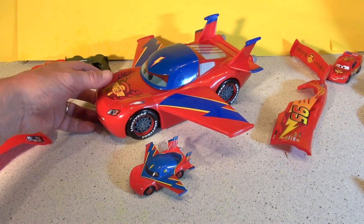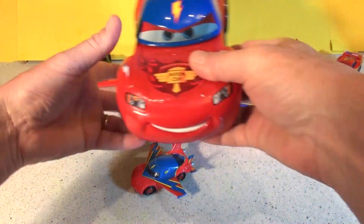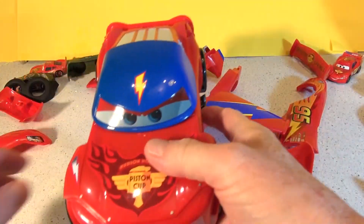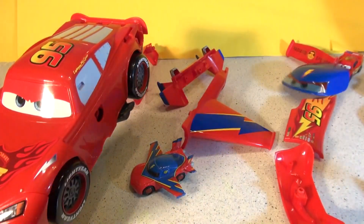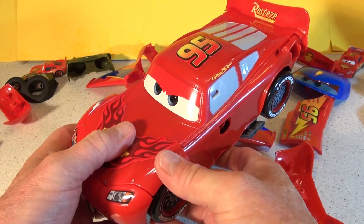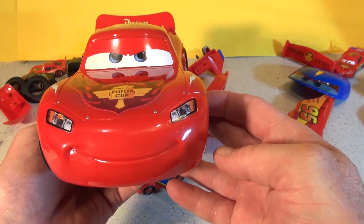Now we're going to do regular Lightning McQueen in downtown Radiator Springs, as he was known — just plain old Lightning. A little smile, take out the helmet, and there is Rusty's Lightning McQueen. Except the decal is different — you can't change the decal. So there's Lightning McQueen, a little smile, nothing fancy.